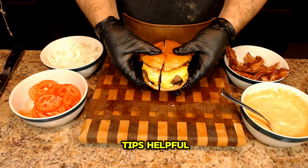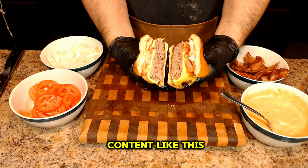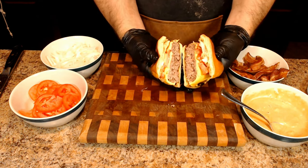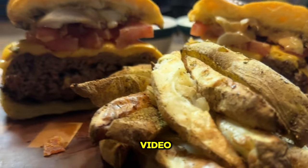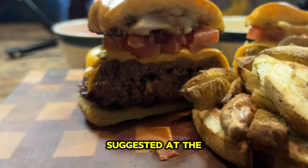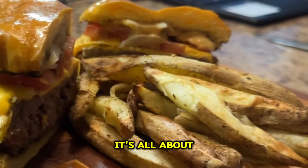I hope you found these grilling tips helpful. If you like content like this, make sure to like and subscribe, as that is the best way to support the channel. And if you really liked this video, make sure to check out the playlist suggested at the end — it's all about charcoal grilling.